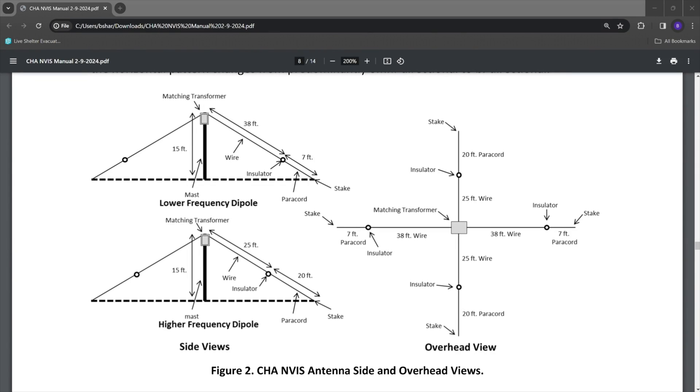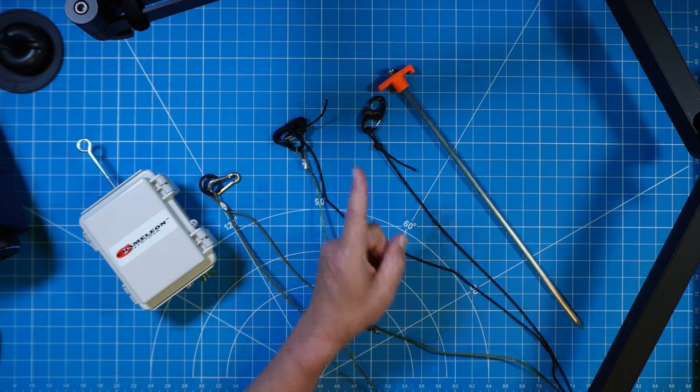If we look at this in diagram form, what you're viewing out in the field will make a lot more sense. This is a top-down view — as if you're flying a drone looking down — with the matchbox and mast at center. In the cross-section view, there are two configurations: one uses a 38-foot wire with a 7-foot piece of paracord, mirrored on both sides; the opposite direction uses a 25-foot wire with a 20-foot piece of paracord, also mirrored. So all four legs are 45 feet in total length, but one pair is 20 feet of paracord plus 25 feet of wire, and the other pair is 38 feet of wire plus 7 feet of paracord.